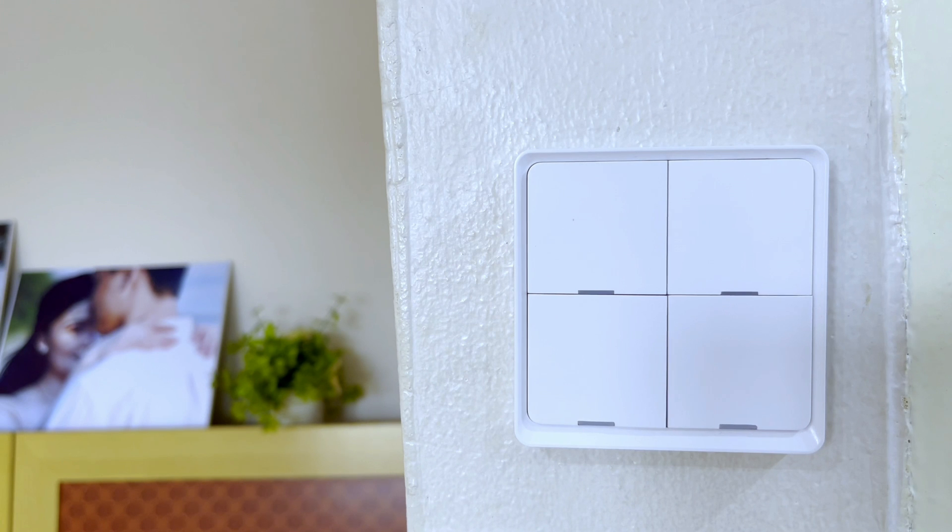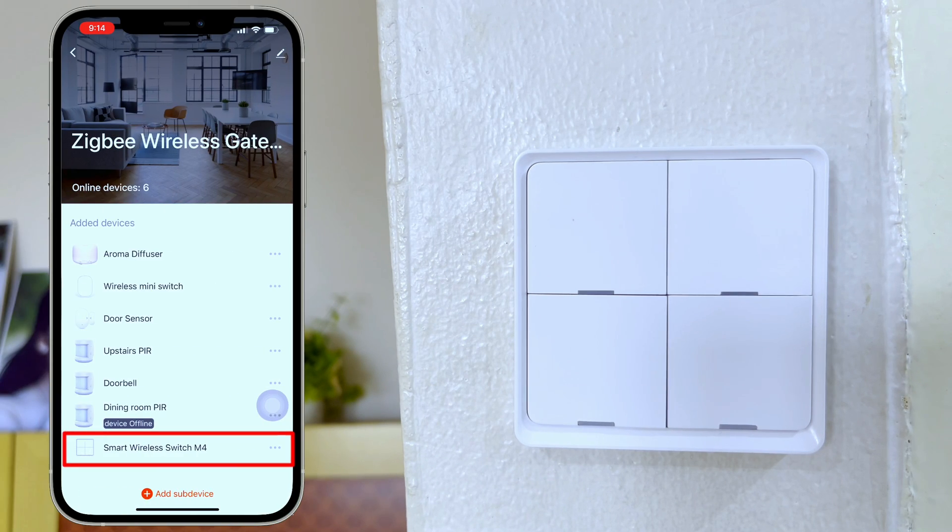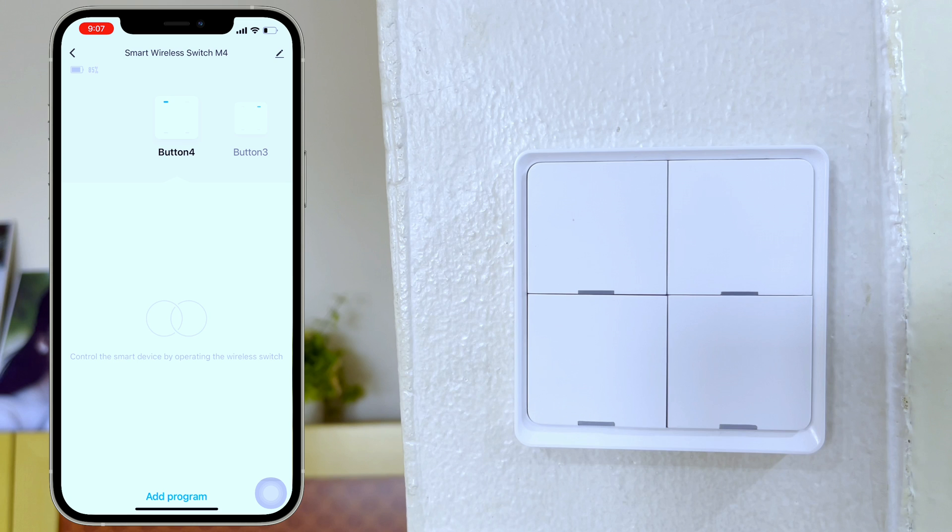Now we're ready to create a scene. Tap the switch here. You can see the name and the battery percentage of this device. We also have the buttons, and there is an indicator so you will know which one is button 4, button 3, button 2, or button 1. Let's create a basic automation.